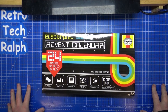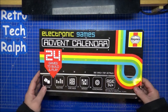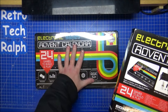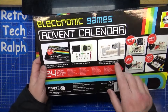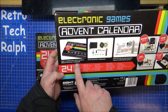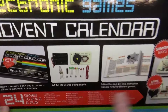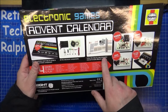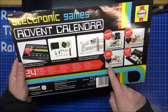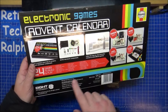Hi guys, Retro Tech Ralph here. Day one of the advent calendar right box — I don't know what to expect. I've got it completely sealed. The box kind of gives away everything I think, because each day reveals a different component. So it gives away exactly what's inside. Anyway, it says to follow step-by-step instructions, and there are four different things you can do: code break, Simon says, live wire, maze.